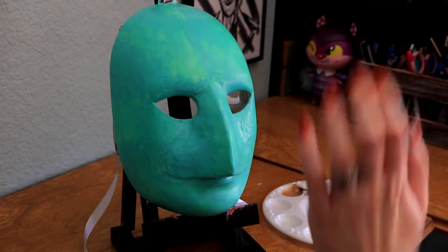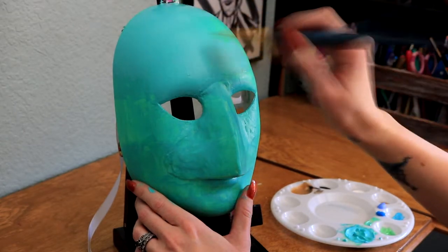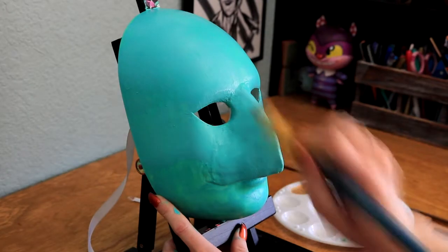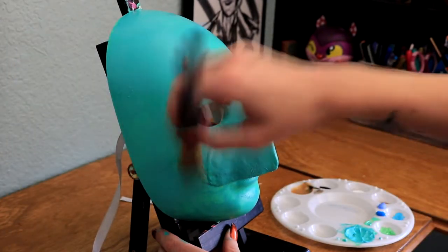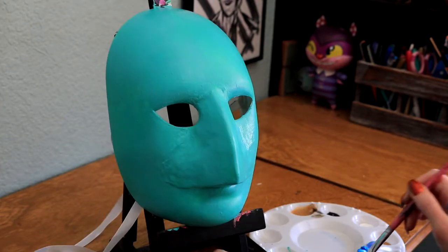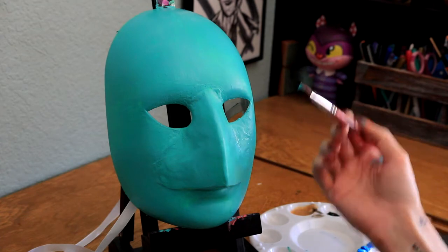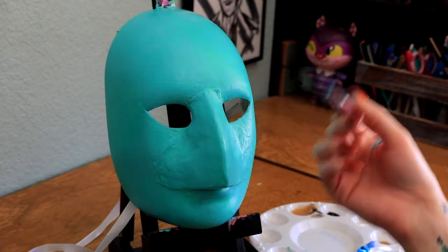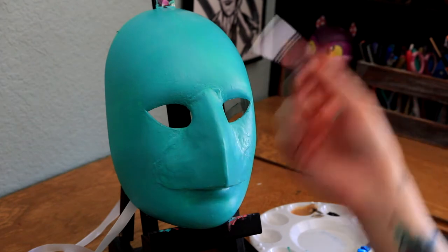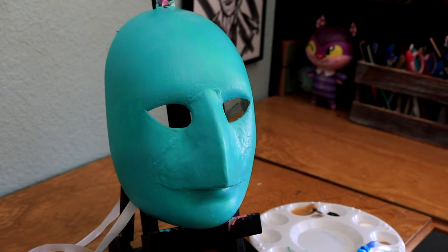So now we just need to let this dry and then add a second layer on. Alright, so I mixed a darker version of the same kind of color and I'm going to start adding shadows around the face, including these eye bags kind of like the other one I did. I'm going to add some details and things that I feel like adding, so let's get going.